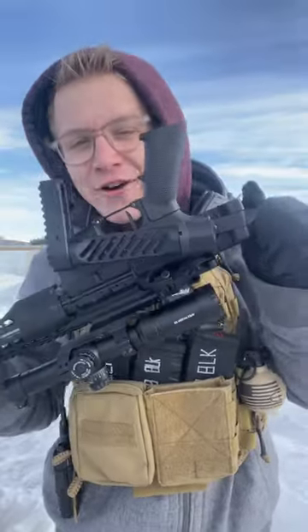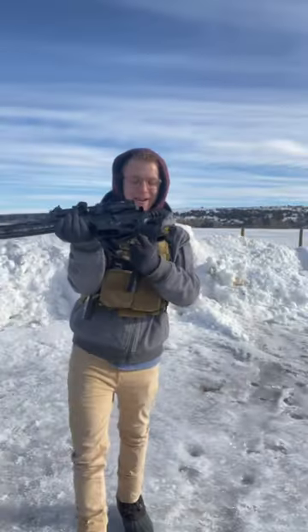The coolest thing about this Deadfoot Arms adapter is that it works with the AR-15 you already have. First, we're going to fire this thing unfolded, then we're going to fold it up and see how she runs.